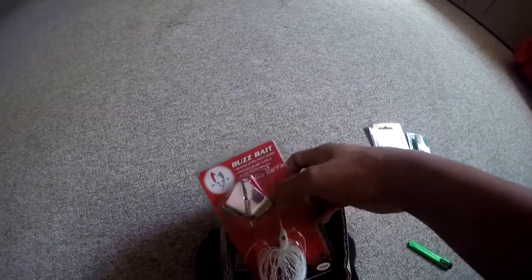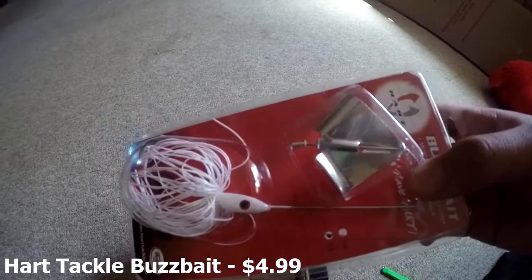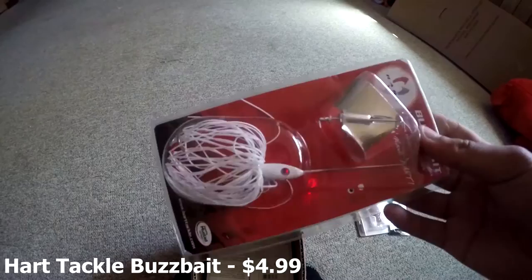The next bait we have is the Hart Tackle Buzzbait, 3/8 ounce, in white and red. This will definitely work — good looking bait.